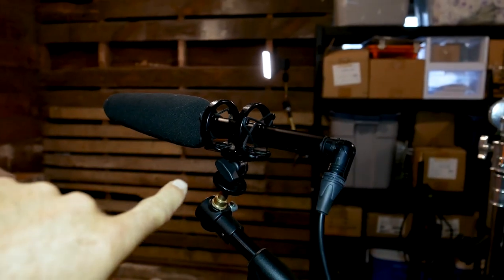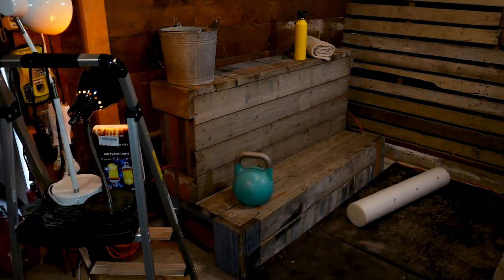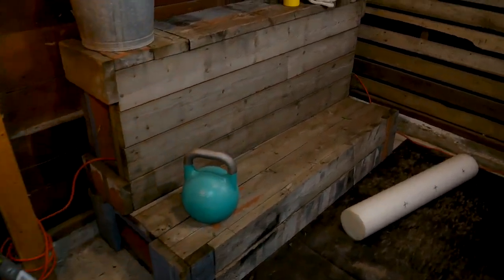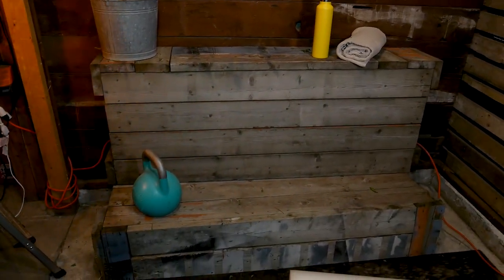I was recording audio with a boom mic — this bad boy right here keeps me sounding good most of the time. Then one of my neighbors was getting rid of some wooden blocks. He was moving out and I found two of these things on the side of the road. I thought they kind of looked like sauna benches, so I dragged them inside.